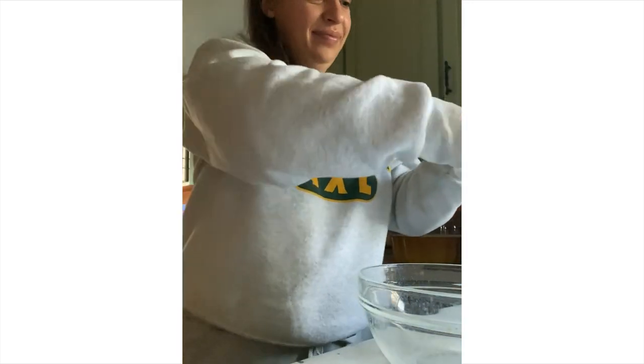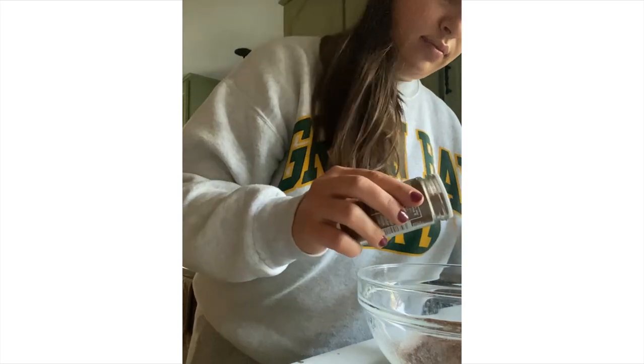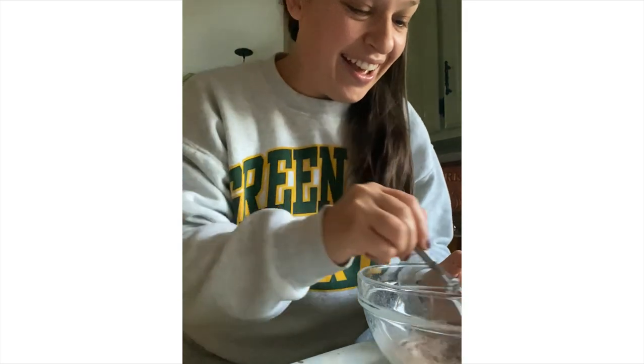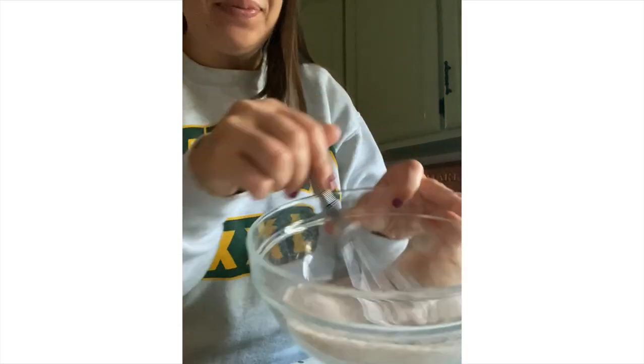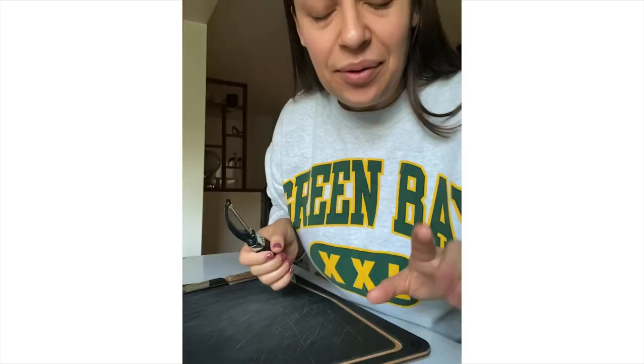Now we're going to make our spiced sugar. This is just cinnamon, nutmeg, and allspice — you can also use apple pie spice blend. We're going to whisk that up and set it aside. Our spiced sugar is done.